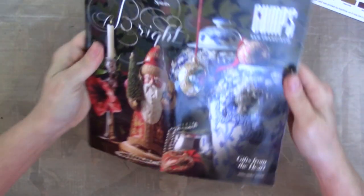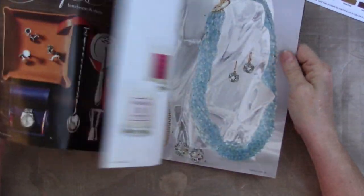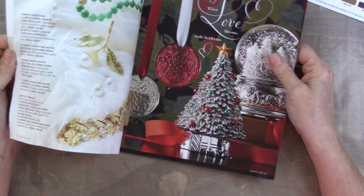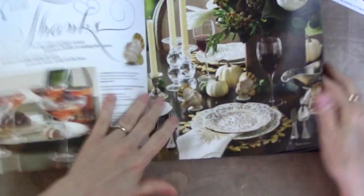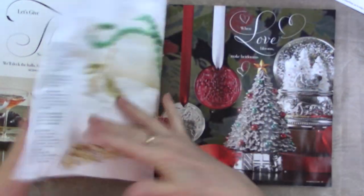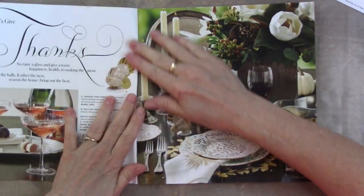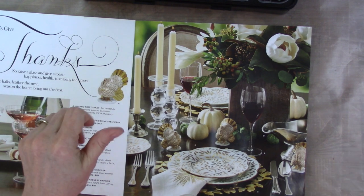Now let's paint on something. I've got this leftover Gump's catalog that I got in the mail. I already pulled out the images that I wanted to save from it, so I don't want the rest of them. But this is pretty good paper — nice and heavy. It's not your typical flimsy catalog paper; it's kind of substantial. So I just might test my paints on here, or maybe just make some painting papers.